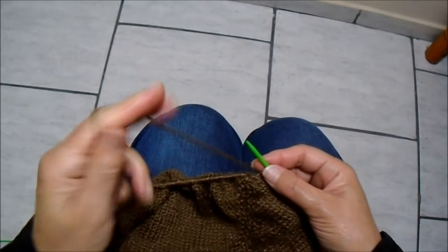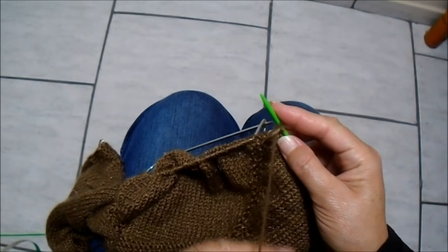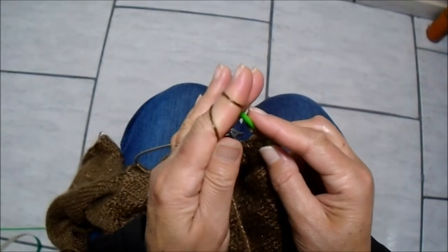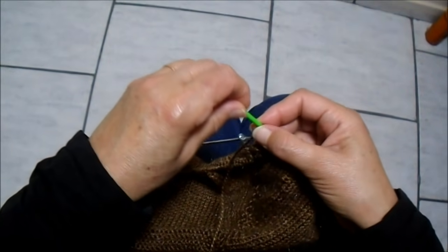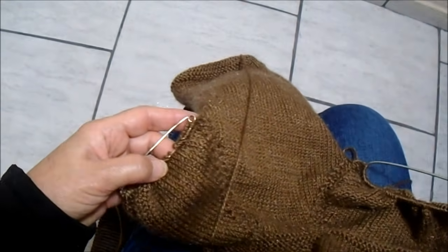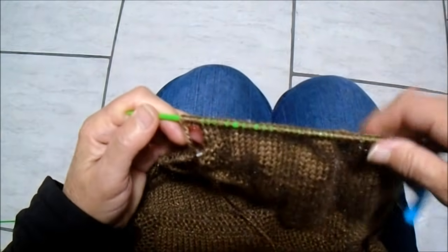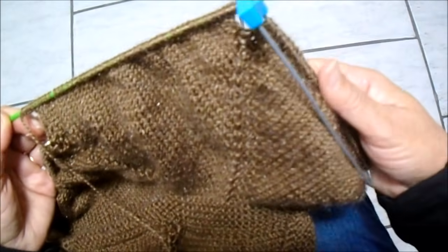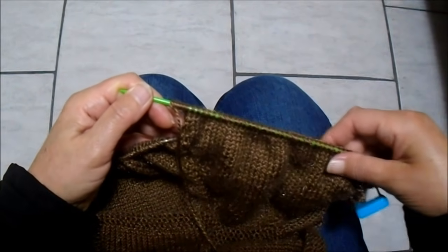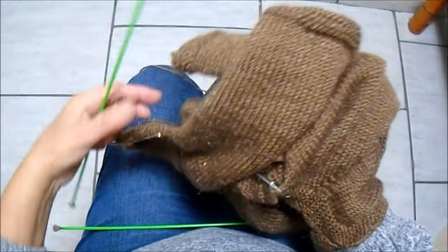Agora vou aumentar os 5 pontinhos do lado de cá também para fazer a manga: 1, 2, 3, 4, 5. Fica assim: parte da frente, a manguinha pronta, parte das costas reservada, esta outra manga que vou fazer, e a outra parte da frente. Esta manga eu vou fazer a mesma coisa que fiz na outra. Terminei a segunda manga, e fica assim então o trabalho.